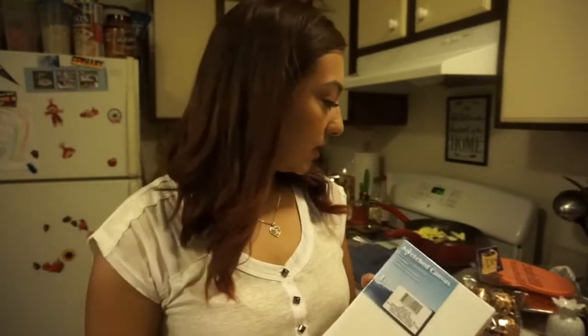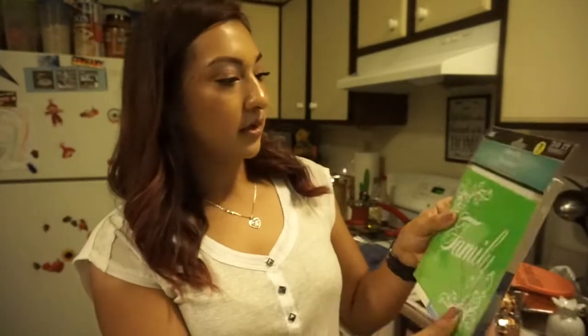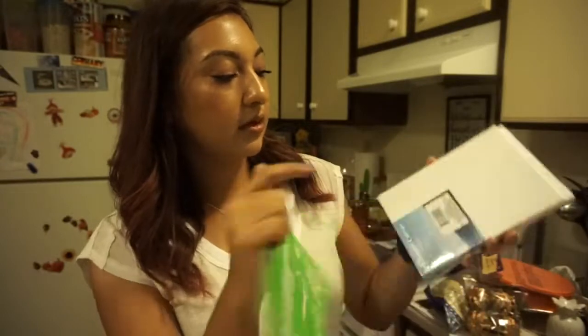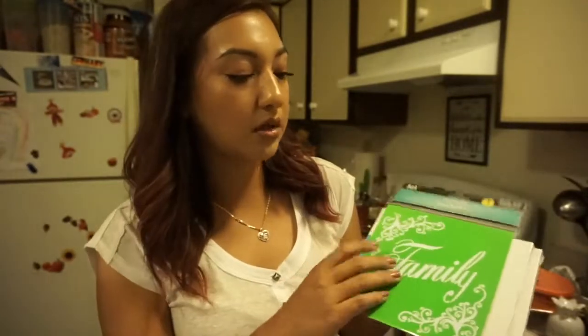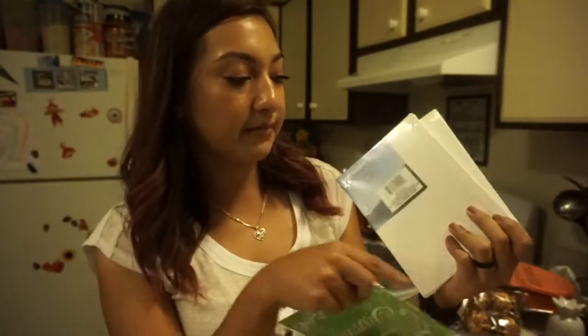I picked up a few stencils — like this one that says Family. The idea would be to paint the canvas a color, place the stencil on top, paint over it, then remove it and you have the word Family. I ended up picking up two of those just to keep on hand. I thought that was a good deal.